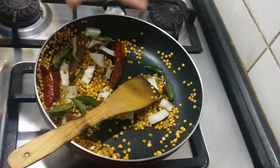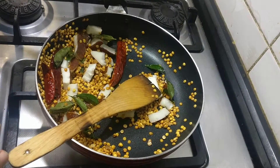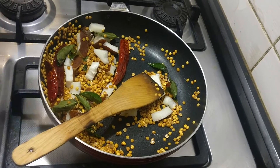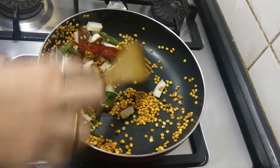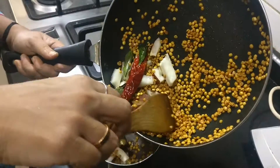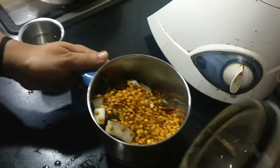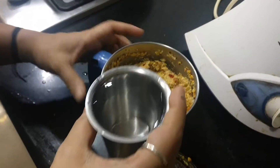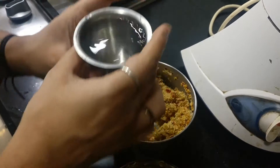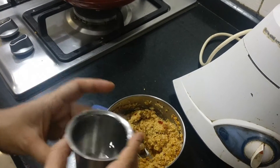We are going to transfer the entire contents into a mixer and add a little bit of water — very little, not more. Then grind into a paste. First, let me dry grind the mixture. Now you can see it is coarsely ground, so I will be adding approximately around 1 cup of water and grind again.